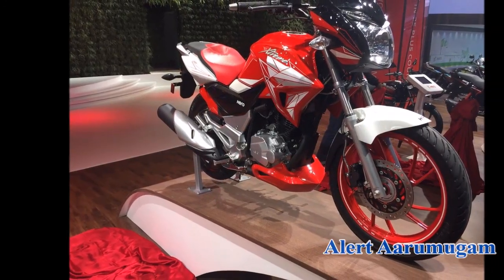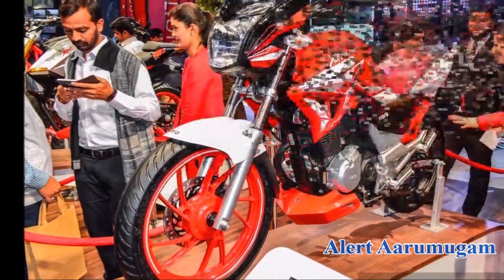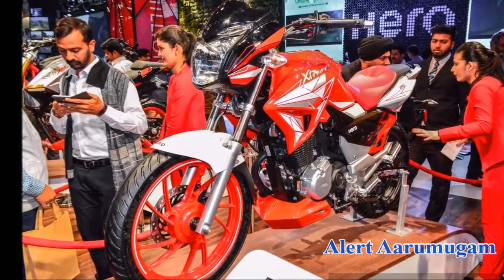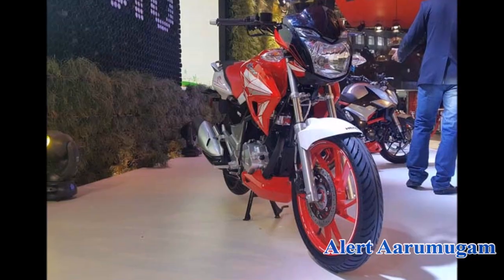Hi Friends! Hero Motor Corp Nirvana — one of the most important bikes. The bike is from 2012. The bike is called Hero Extreme 200CZ. The first bike is the Hero Extreme Sport 150CZ.